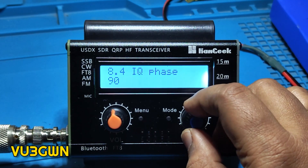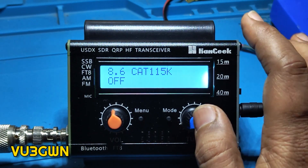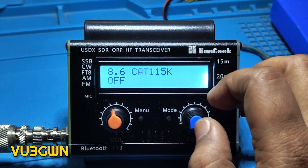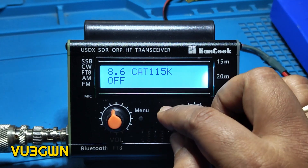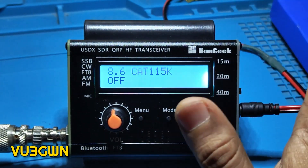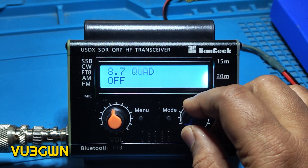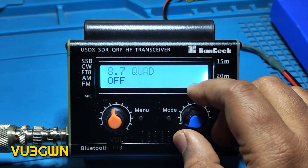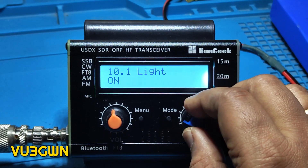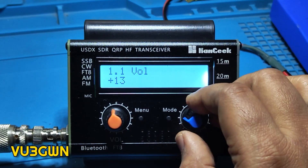Then there is IQ phase for RX, and CAT at 115k baud — this enables CAT mode. When using FT8, you can enable CAT mode via Bluetooth; I've done that and it's a bit dicey but it works, sometimes stopping unexpectedly, so I'll do a separate video on that. There's one menu option I honestly don't know what it does — I asked around and was told it accounts for some software glitch, so I'm just leaving it off. And the backlight works on/off.